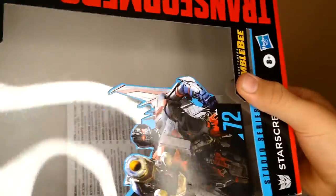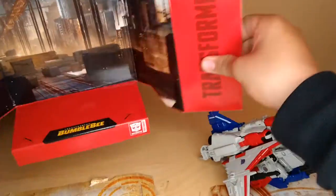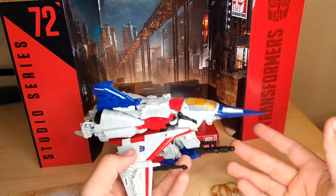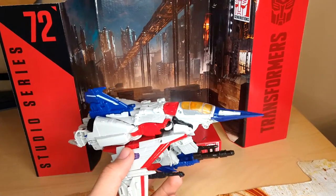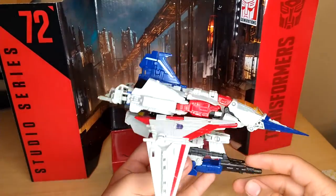I forgot about the backdrop. Here it is, and it looks really good — looks just like what happened on Cybertron.